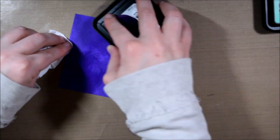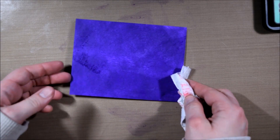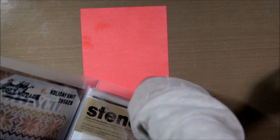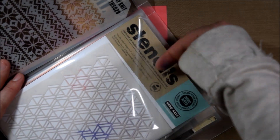It will look really splotchy at first and it kind of scared me because I wasn't sure it was going to dry evenly, but distress ink does dry back so it'll be a little bit lighter and the coverage turns out more even over time. And because I'm going to be stenciling on top, you probably won't even notice the unevenness or it will just add to the depth.